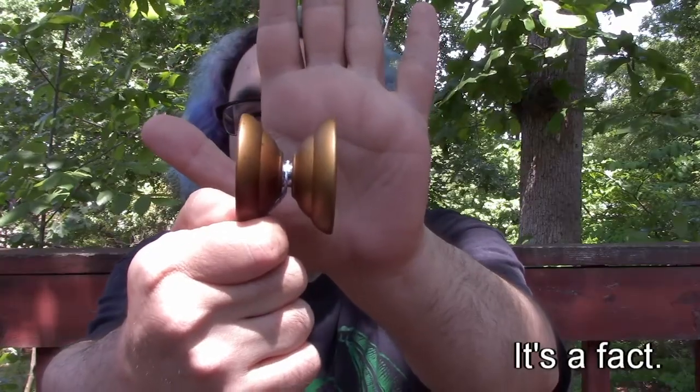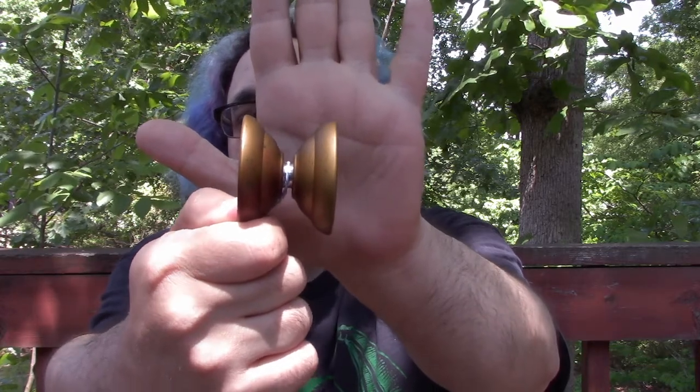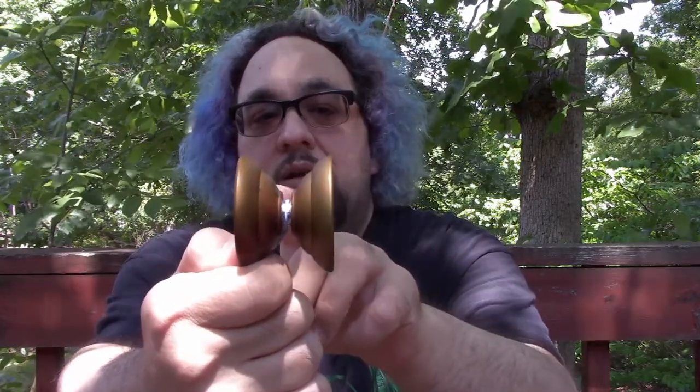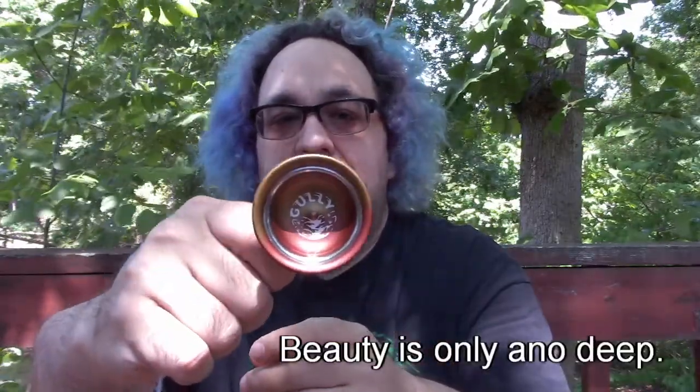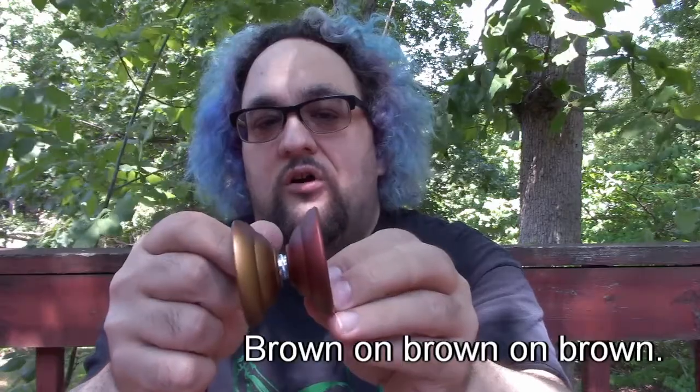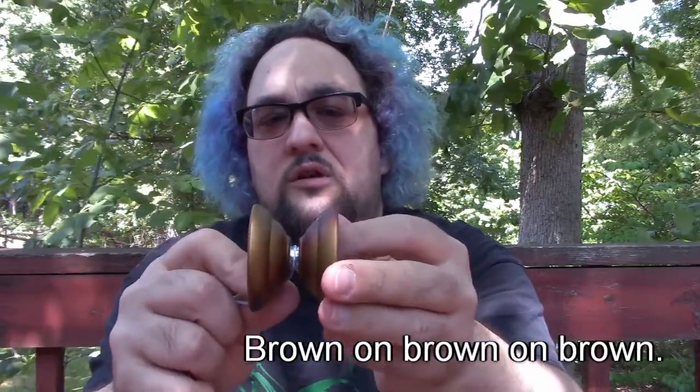First off, looks — bar none, this is the coolest looking yo-yo I have. What you see in the gap is the scalloped V design, and that's done on purpose so that whenever you go to grind, you're only touching the convex parts on the inside, barely touching metal — which is great for grinds. This thing grinds like you wouldn't believe. The engraving is really cool — an engraving of a gully on the Gully. I like it.